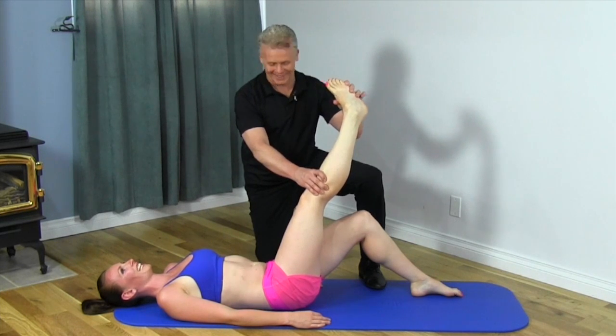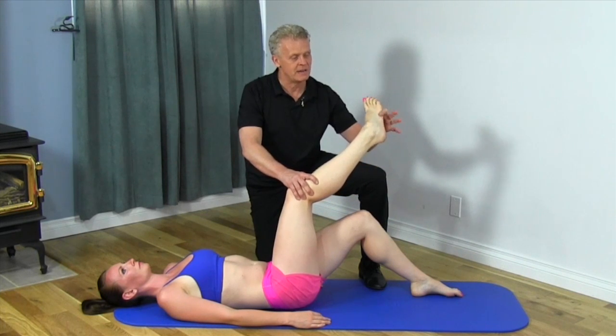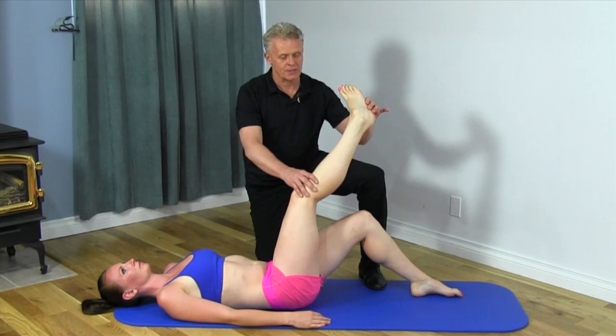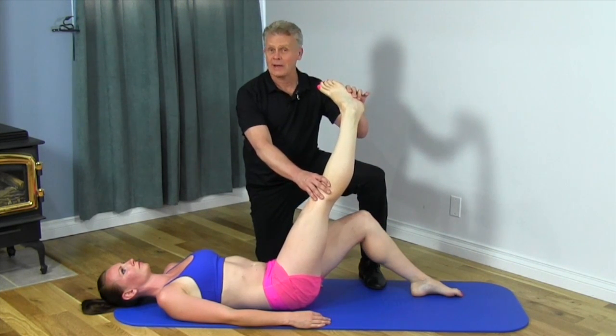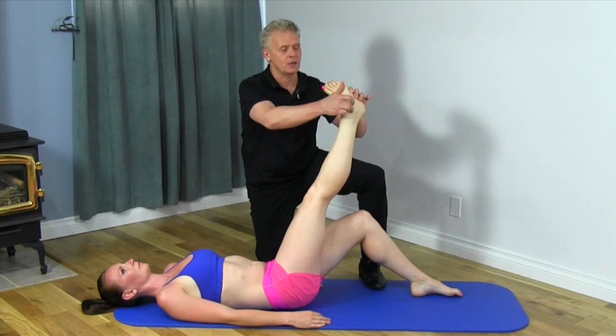You feeling that, Mickey? Yes. So again, we bring the foot up, invert the foot, and then straighten it out. Now, if you were having a problem with the peroneal nerve, you're going to start feeling numbness, tingling, or pain going down the side here.